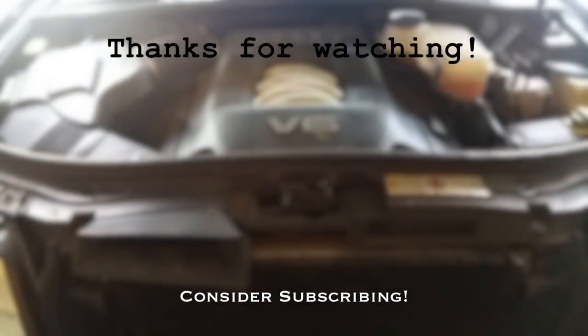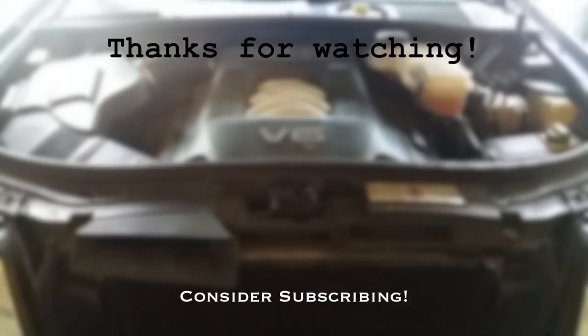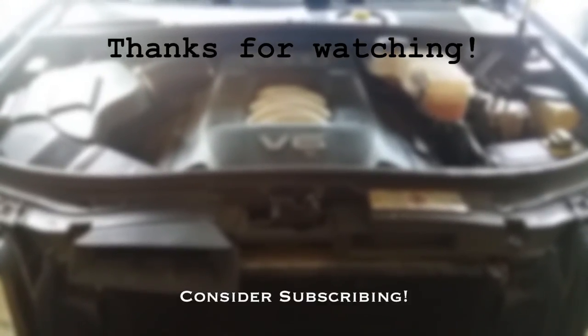I hope you guys found this helpful. If you did, it would be great if you could hit that like button as well as subscribe, and all the products that I used will be linked in the description below.